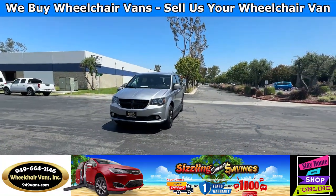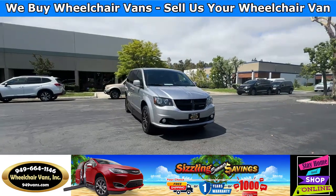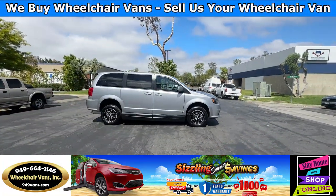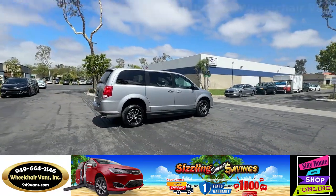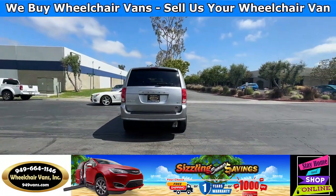For more information, please visit our website at 949vans.com. All of our vehicles go through a 240-point inspection where we check the engine, transmission, brakes, and tires. We also service the fluids and the wheelchair ramp. If you have any additional questions, please feel free to reach out to our sales team at 949-664-1146.